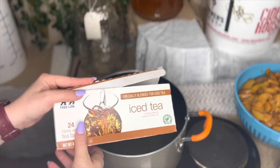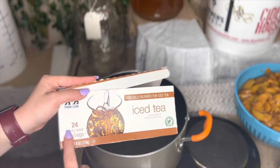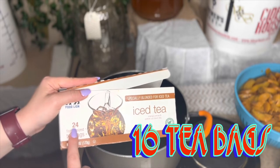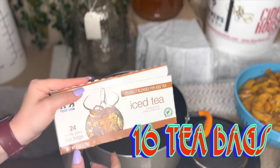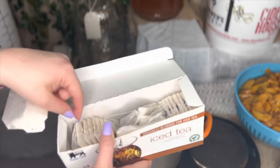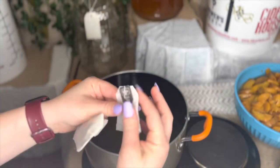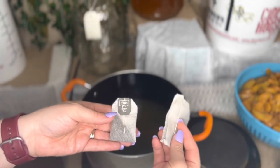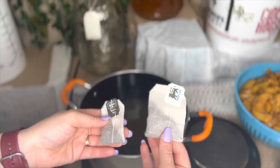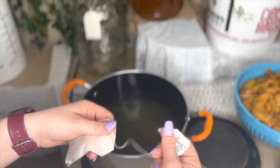The tea bags I have here are family-sized bags and there are 24 in the box, but because they're family-sized I'm only going to add 16 of these tea bags. In comparison — just in case you needed to know — this is a regular-size tea bag and this is a family size, so you can kind of see the difference. We're going to put 16 in here to boil with that peach juice.